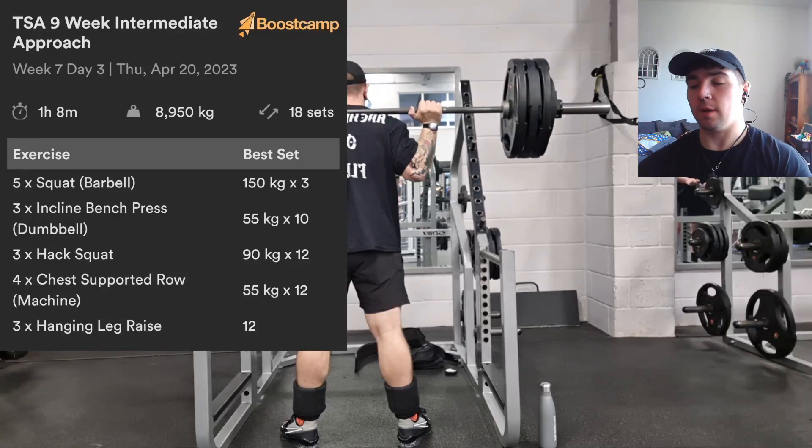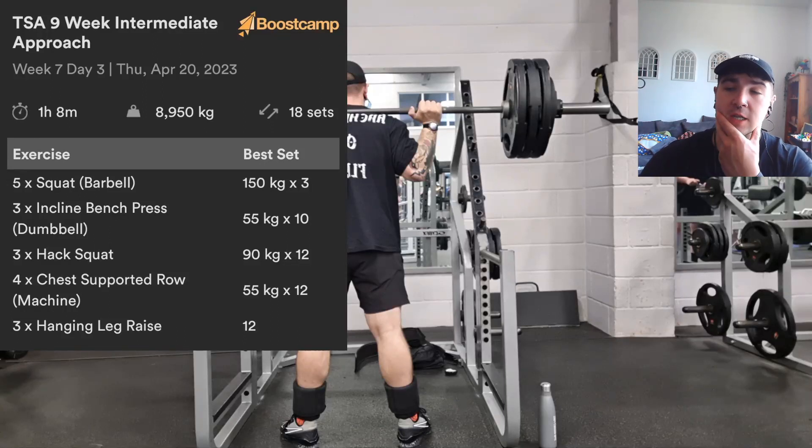Hey, welcome back to another lifting log. Today we're on week seven, day three — it's more of a lower intensity, accessory day. You're pretty familiar with it; it's not any different from week one day three.